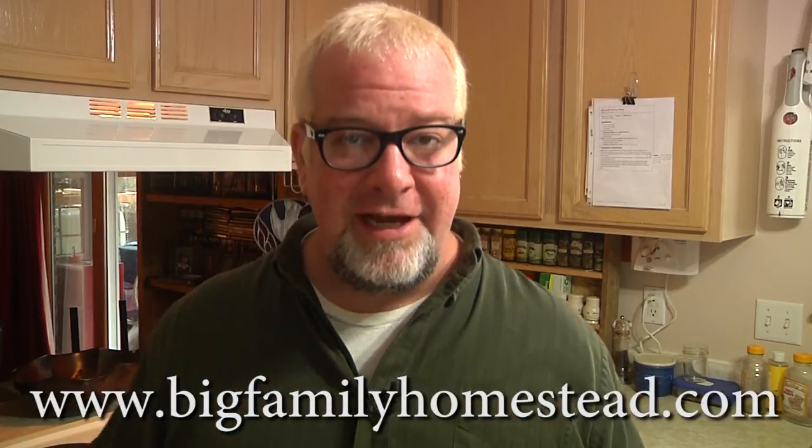Anyway, that's really it, short video. If you liked the video, please don't forget to click like and subscribe and all that kind of stuff and we will keep providing you with awesome recipes, cheap stuff, things to improve your homestead. I am Brad with Big Family Homestead and you have yourself an amazing day.